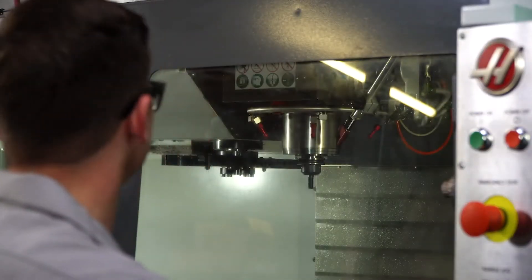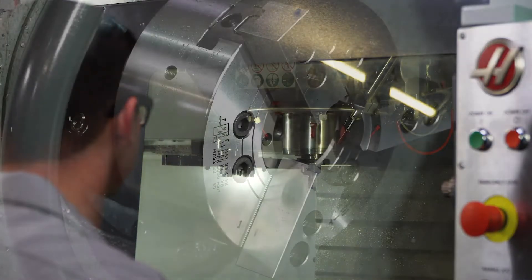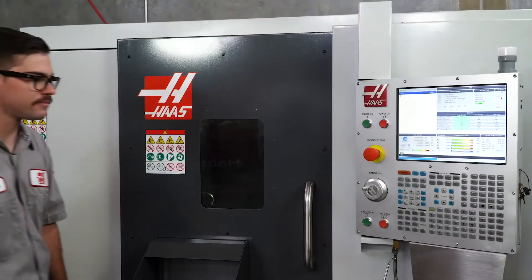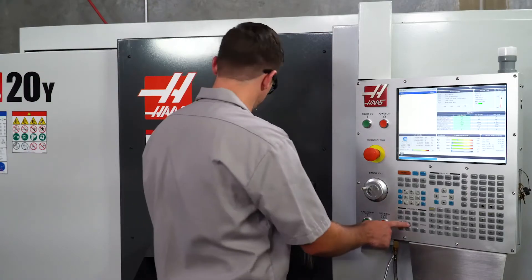Next, unlike the mill there is no designated spindle warm-up program located in the memory of the control. However, you can still warm up the spindle by running it at 500 RPMs for five minutes.